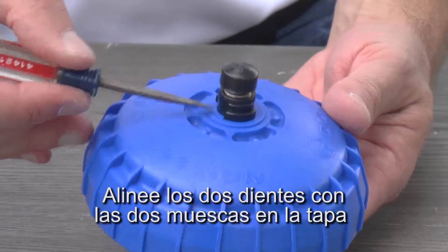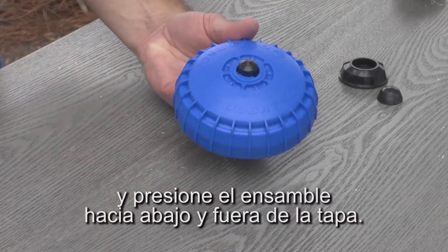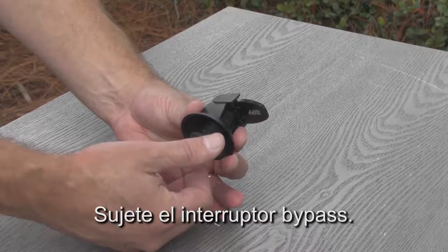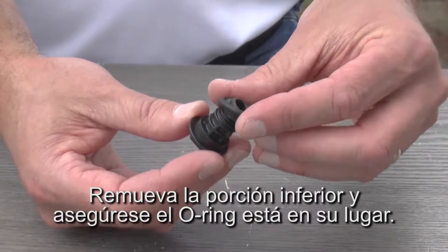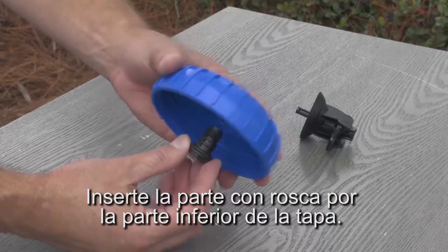Align the two teeth with the two notches in the lid and press the air bleed assembly down and out of the lid. Pick up the bypass switch, remove the lower portion and make sure the o-ring is in place. Insert the threaded part into the lid from the bottom.